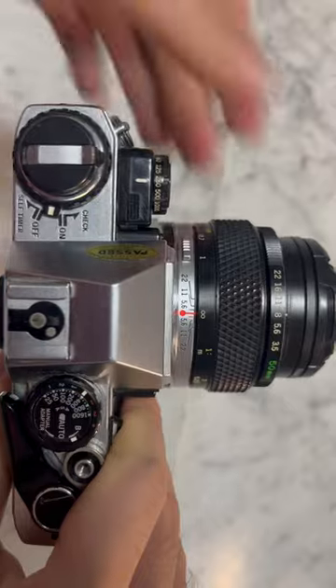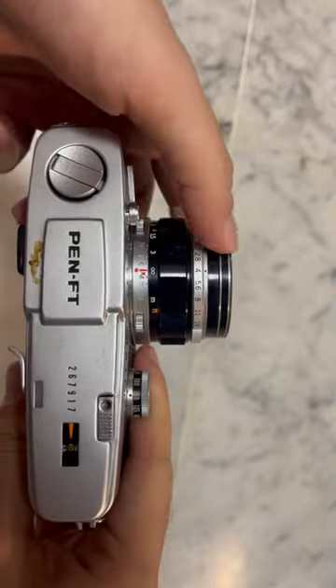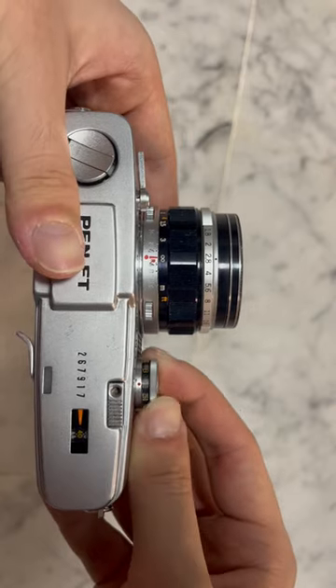This rule applies for most SLR cameras, including this Olympus OM10 with the external shutter speed dial and this older Olympus Pen FT. Click the ring in one direction, and you need to click the other ring in the same direction by the same amount.